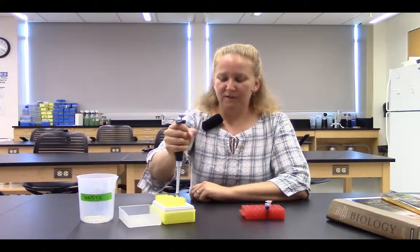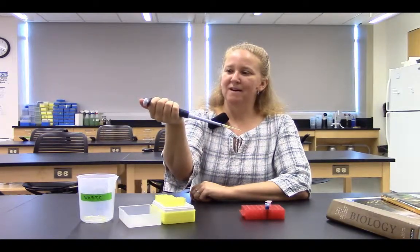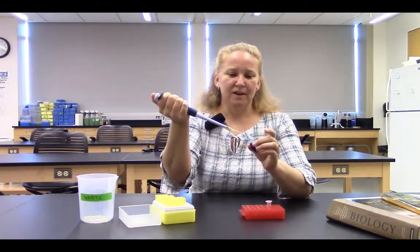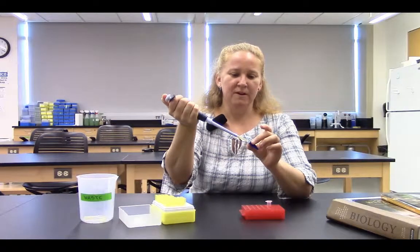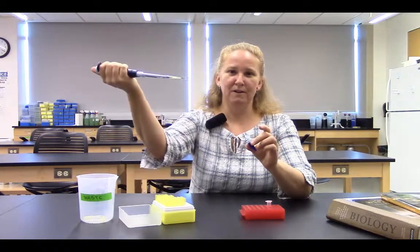I insert into a tip and press firmly — now I have a new clean tip. Remember that I need to press down to the first stop, which will discharge the air in the tip. While holding at that level, I insert into my sample and slowly withdraw my thumb, drawing up fluid into my pipetter.